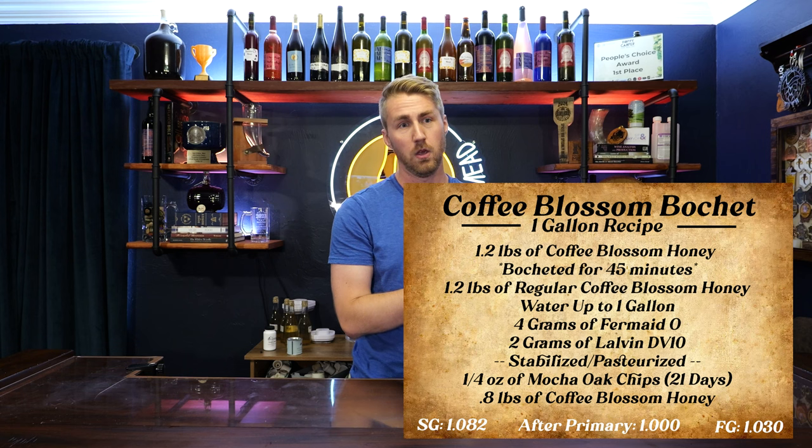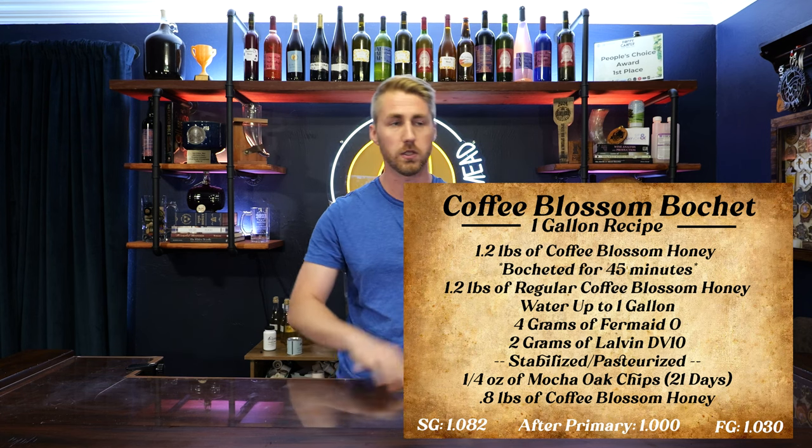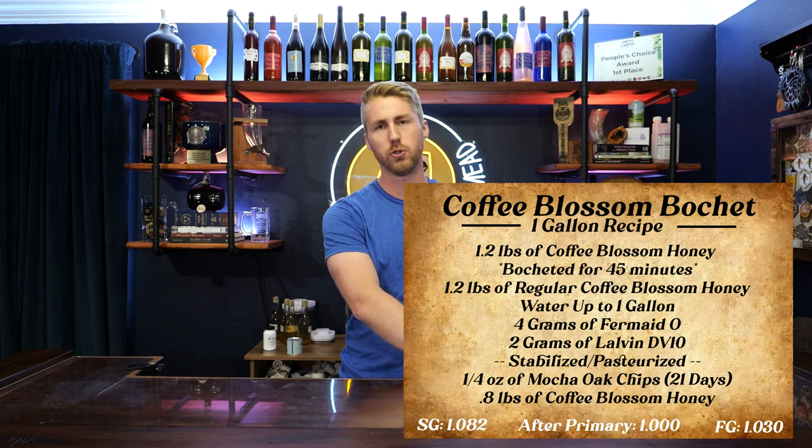What do you do when you have meads that don't pan out the way you want? Well, I had two meads do that and I had to come up with a creative way to fix my problem. I'm specifically talking about two videoed meads I did. I made a coffee blossom bochet, which was the process of heating up the honey. It was coffee blossom honey, so it had some interesting notes, but I kind of under-bocheted the honey and it didn't have enough complexity to make it super interesting. There will be a video on that.